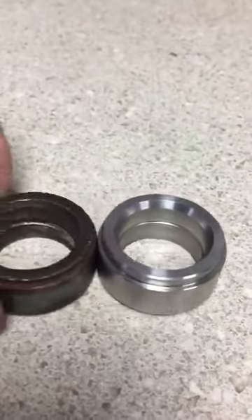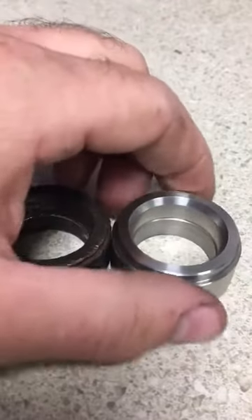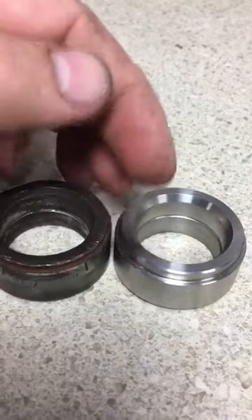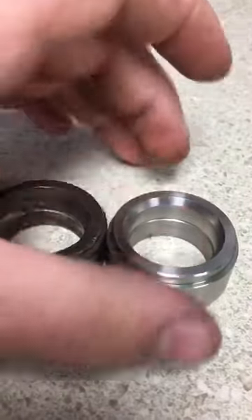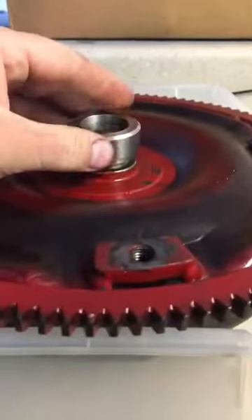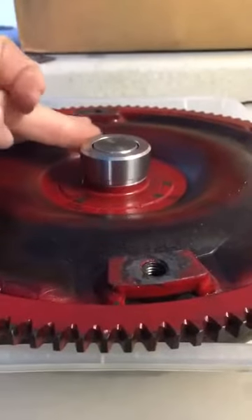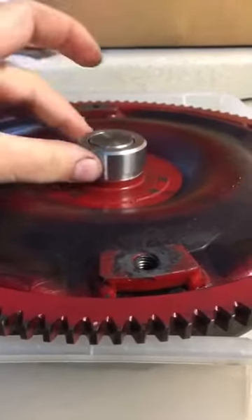Another thing I wanted to show you is the inner diameter here where the torque converter rides on. Paul brought that out closer to the torque converter to help it align earlier. Here's a torque converter — that fits really nice, not loose, not too tight, it's a perfect slip fit.